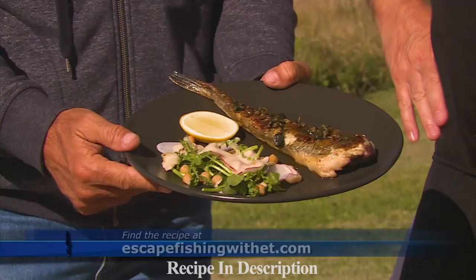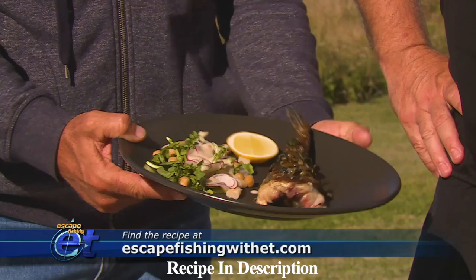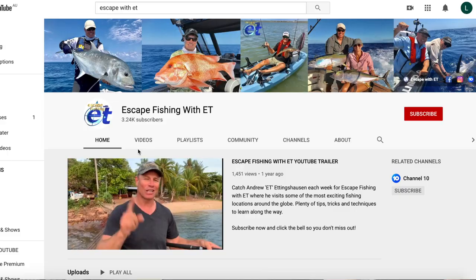Looks awesome mate — we both love our flathead and you'll love the recipe on our website. Well guys, I hope you enjoyed that little recipe. Don't forget to get over to Escape with ET — he's got his YouTube channel over there, make sure you subscribe. It's a great channel with some fantastic fishing all the way from bream right up to marlin in this great country of ours. See you later guys, see you next week.